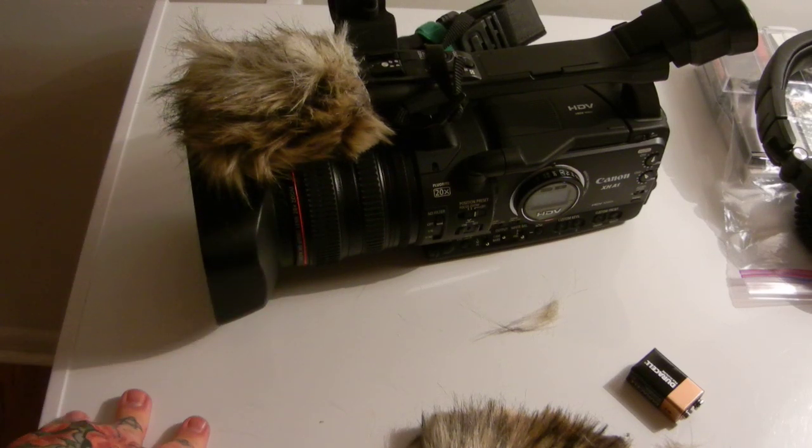This is perfect — it records beautifully, it protects your microphone, and obviously it's designed for blocking out wind noise. There's no reason to take it off; it protects your microphone against humidity and it does exactly what a dead cat wind muff is designed to do.